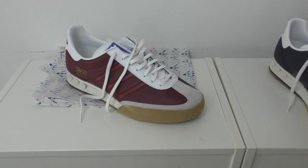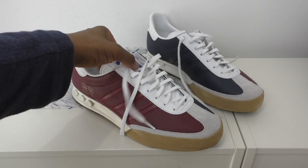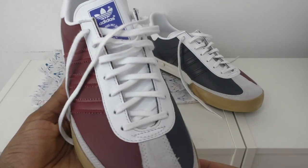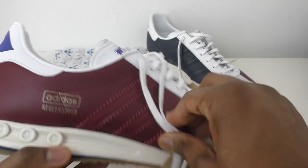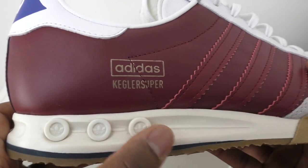These are a size exclusive and a really nice pair from what I can tell. This is my first pair of Kegler Supers - I don't know if I'd buy more - but these really grabbed my attention so I snapped them up. I'm surprised at how much I like them actually.